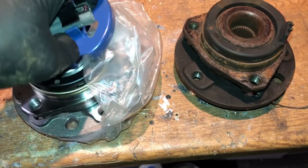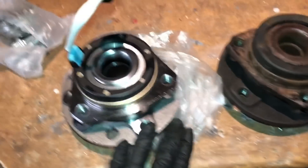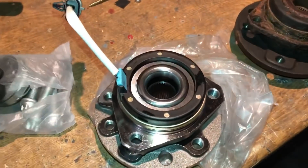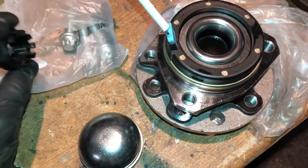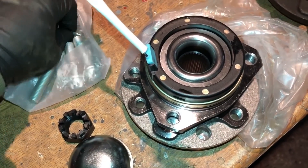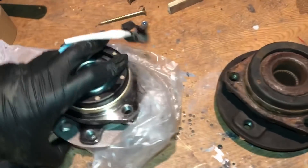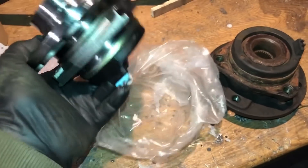Here's a comparison between the new and the old hub. The blue clip just protects the ABS sensor clip in transit so it doesn't snap — remove that. When buying hubs, try to buy a slightly more expensive one; this was about £80, and it's better than cheap eBay ones. You get everything you need: a brand new ABS sensor pack, a new nut, new bolts, and a new drive shaft pin. These hubs will do a good 60–70,000 miles before they wear out.